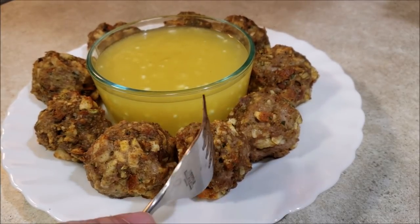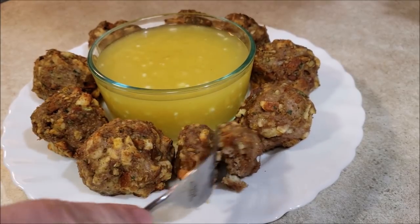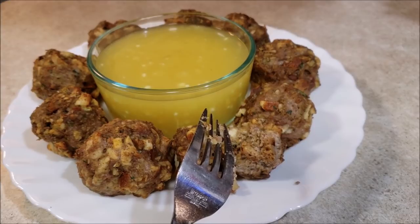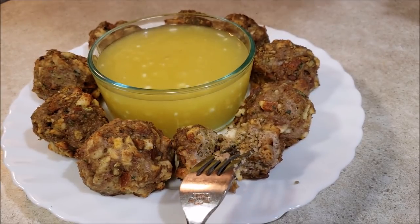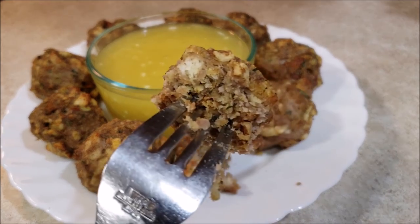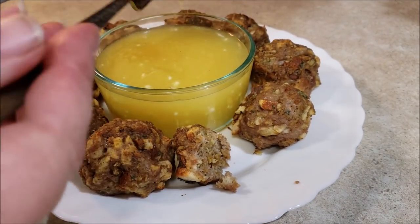And here we have them. So I'm going to crack into one of these. These were in the oven for about 45 minutes at 375. See, they cooked all the way through nice — nice and pretty. And you just dunk them a little bit in that gravy. Everything is super hot.